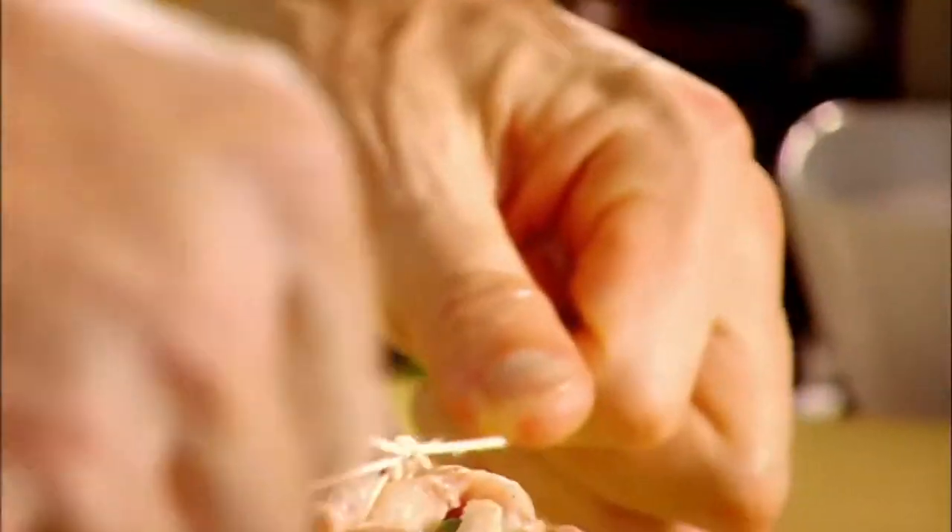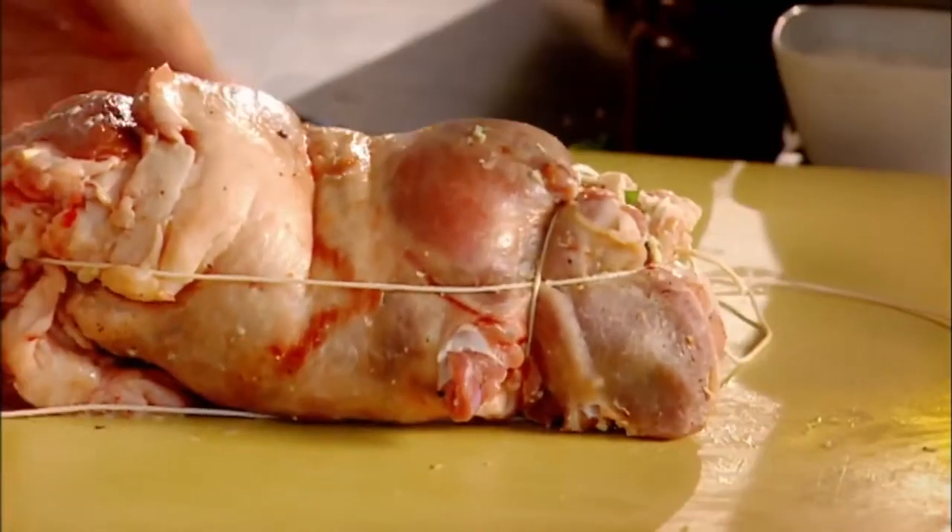First, a big loop around the lamb to keep it all in shape. Get a nice length of string, tie a knot right at the very top, underneath, and leave it coming out here. The secret of tying it this shape helps to cook it evenly and look beautiful.